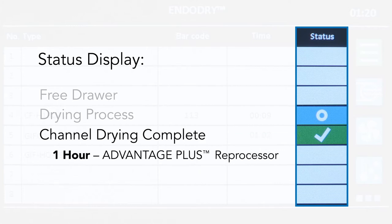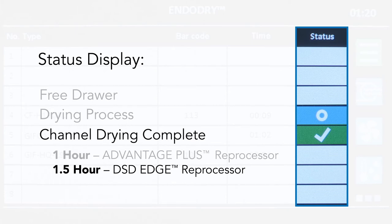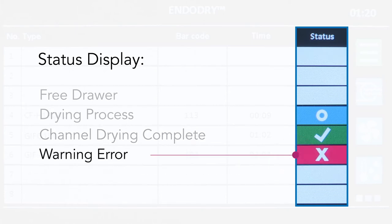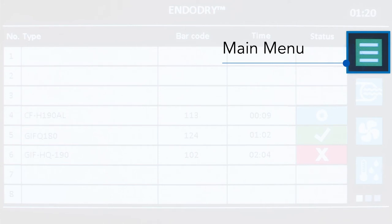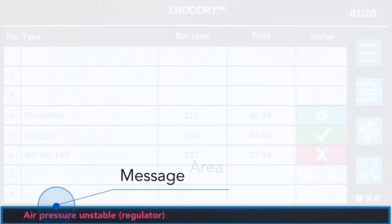The set drying time is one hour with the Advantage Plus Reprocessor Hookup configuration, or one and a half hours with the DSD Edge Reprocessor Hookup configuration. The red status with the X icon indicates a warning or error — this could mean the endoscope has exceeded the maximum endoscope storage time, or a pressure malfunction occurred during storage. The top right corner of the main screen shows the current time, and below that is the menu button. The message area is below the endoscope information, and any warnings or errors will show up in red text in this area.